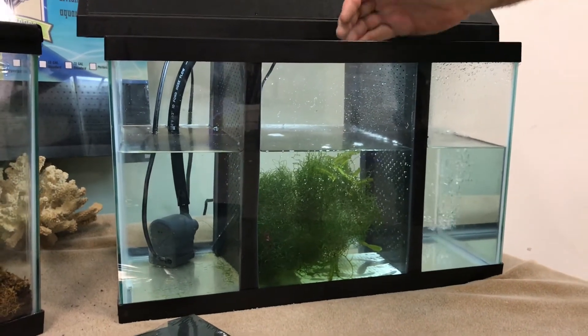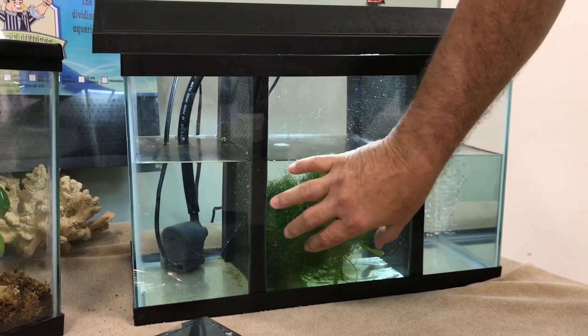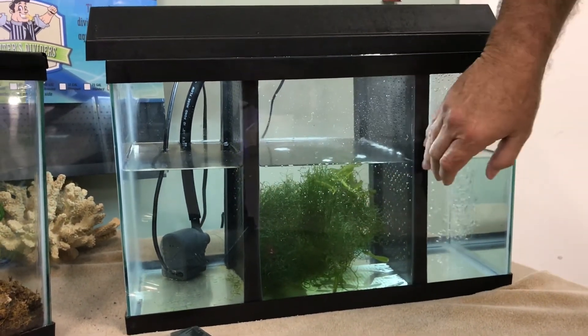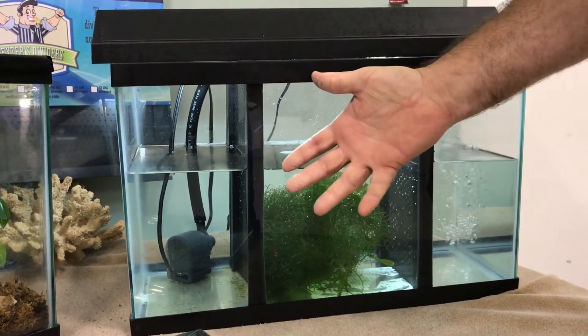So with just one, you could have a refugium that has the grass. Let's say this is the first one and all this is the refugium — that would be a refugium.